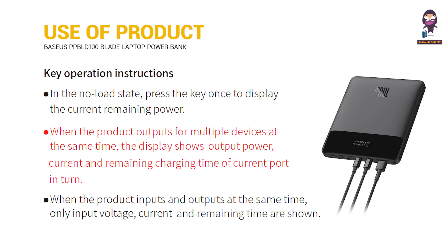When the product outputs for multiple devices at the same time, the display shows output power, current, and remaining charging time of the current port in turn.